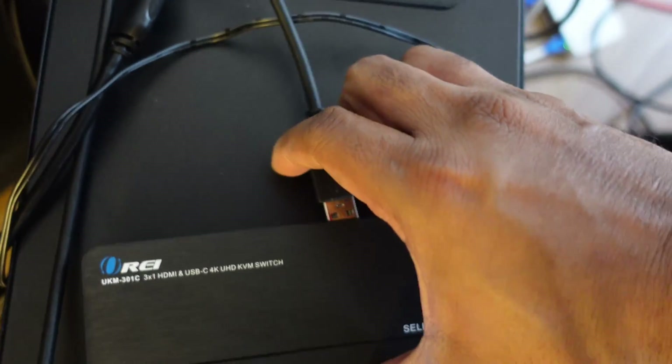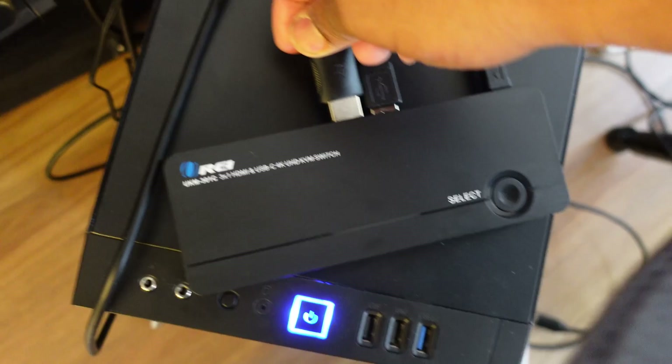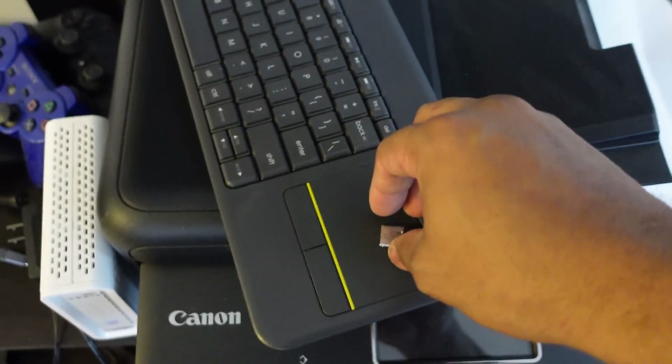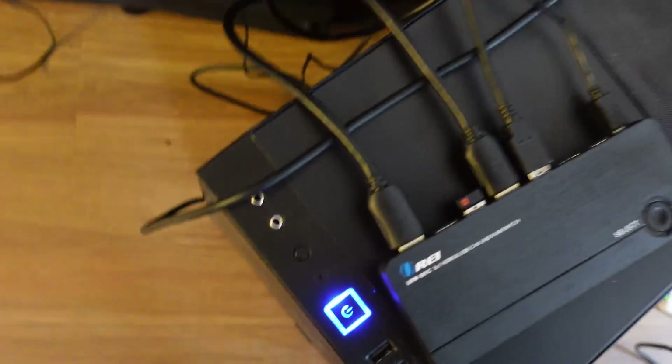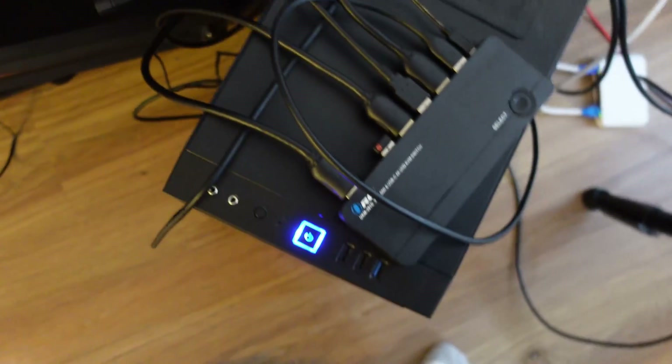I'm going to connect that into input number two. This is the HDMI from the PC, so we're going to connect that one there. And then I have the HDMI out that's going to my TV. I have my wireless keyboard adapter in there. And then we got another set of cables going to the laptop. Hook this last one up. And there we go.